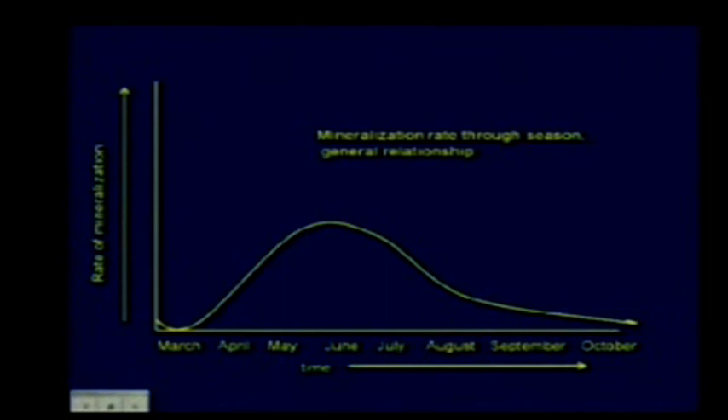This shows the mineralization rate through the season—how fast things decompose in our environment. In March, it's cold with ice in the ground and nothing is happening. As soil warms up, there's a burst of activity into May and early June—the peak of residue mineralization. Going back into fall, things slow down considerably. For fall cover crops going in September or October, most of that mineralization doesn't happen in fall, which is good, because if it did we might lose that nitrogen over winter.